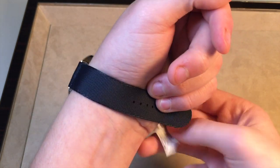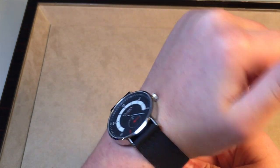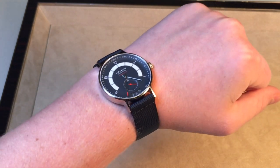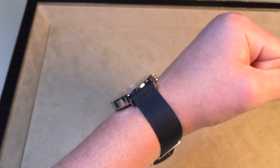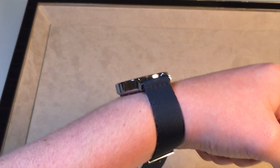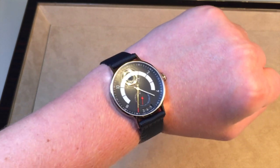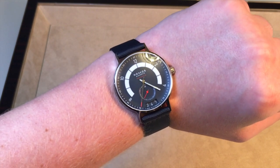On the wrist, it is very, very comfortable — really no issues there. It fits almost exactly the same as all other Nomos watches since the case is very similar. I love how thin it is; it's a fantastic thing because you're never going to worry about it getting caught on your shirt. Thinner watches also tend to conform to your wrist a little bit better.